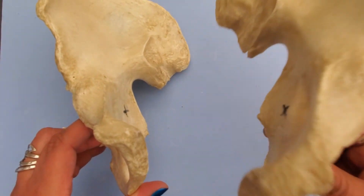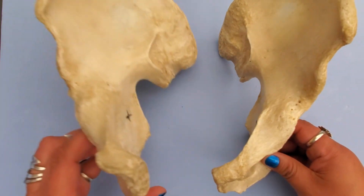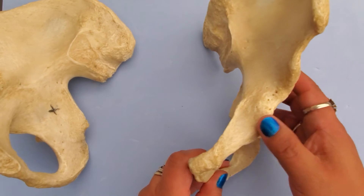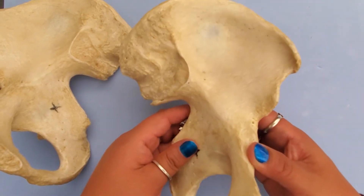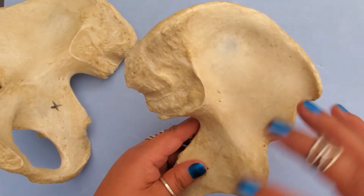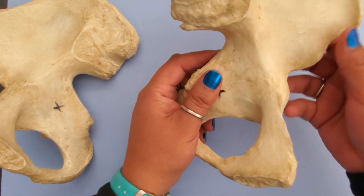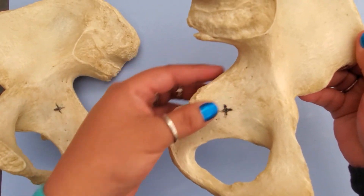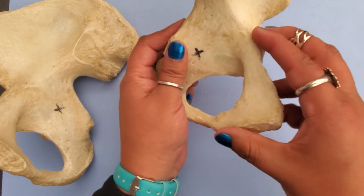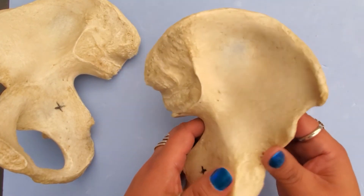The bone in my moving hand is the left os coxa, and this one here is our right os coxa. We're going to look at the three individual bones that fuse together to form the os coxa. Up here is the ilium, back here is the ischium, and up front is the pubis. Let's start up here on the ilium.